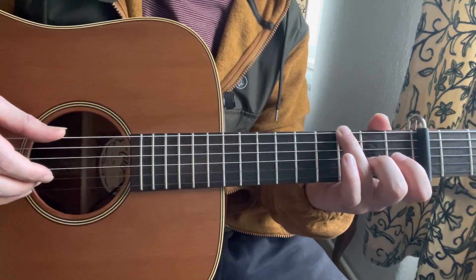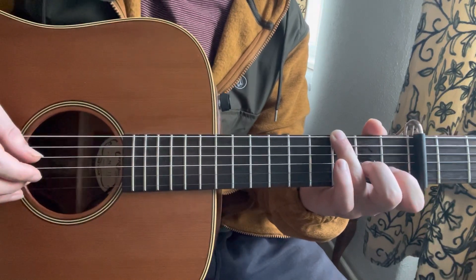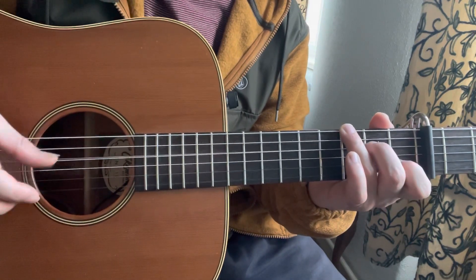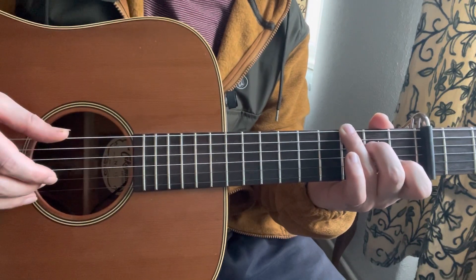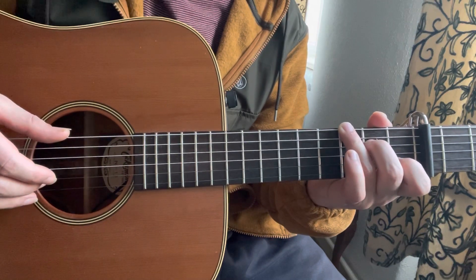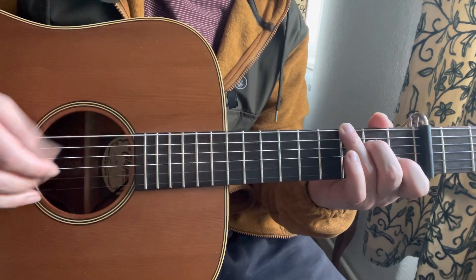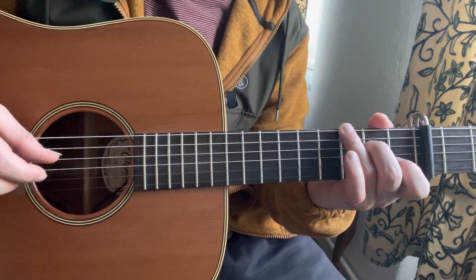Then I play 2 strings again — 3rd fret of the E and open B. Then I play 1st fret of the B, then open E, then 2nd fret of the D. Then I play 2nd fret of the D again, then 2 strings: 3rd fret of the E and 1st fret of the B. Then open E, then 1st fret of the B, and then 2nd fret of the D.